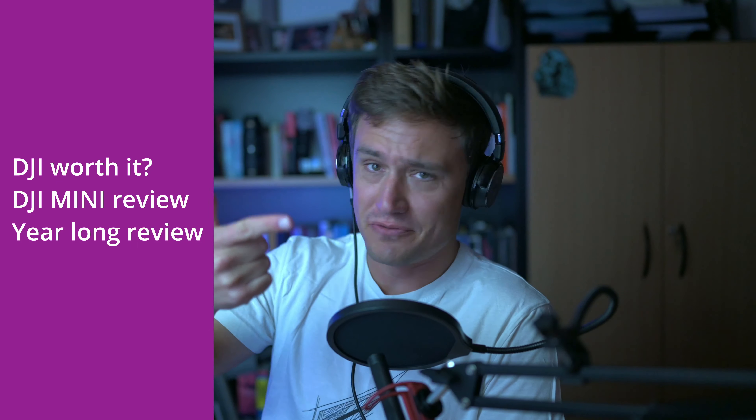I don't actually have it with me. However, here's a little picture of one if you haven't already seen the reviews — is it worth it? But have you seen it being reviewed on safari? I don't think so. And that is where we were. We were in Namibia shooting amazing wildlife using the DJI Mini 2, and it was pretty amazing and I've got a few things to talk about.